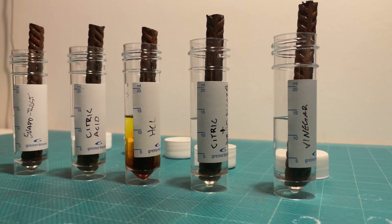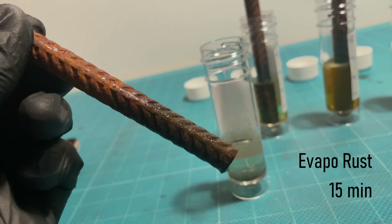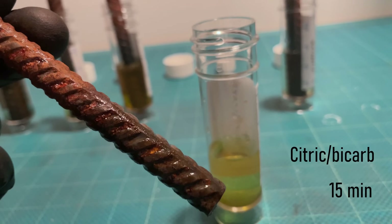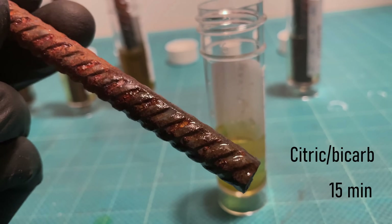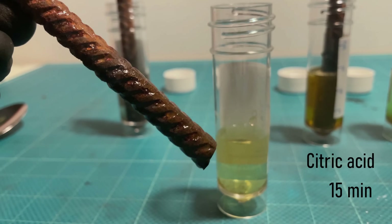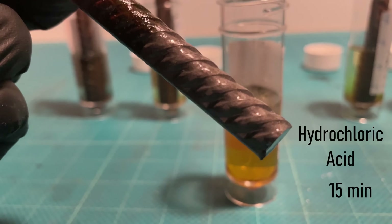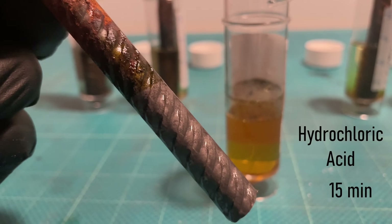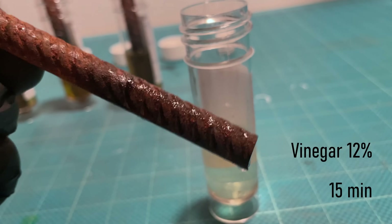This is the progress after 15 minutes. Some rust has started to flake off in the Evapo-Rust but there is still a lot left. Interestingly, the citric acid and baking soda is roughly as effective as Evapo-Rust so far. The citric acid has done some damage as well, but not quite as much as the Evapo-Rust. The hydrochloric acid is happily eating away at the rebar. The vinegar is honestly a bit disappointing — there's hardly been any progress so far.